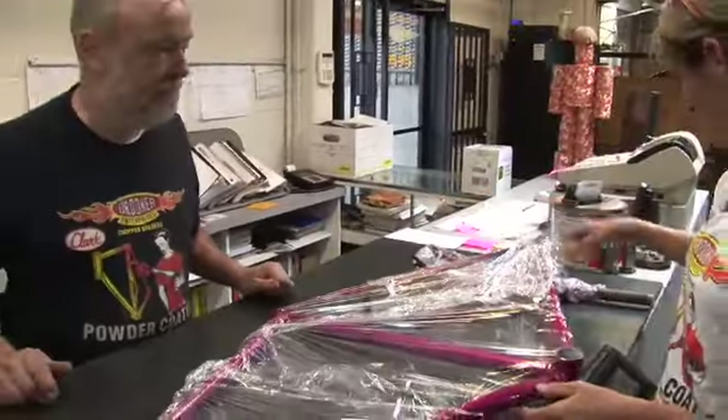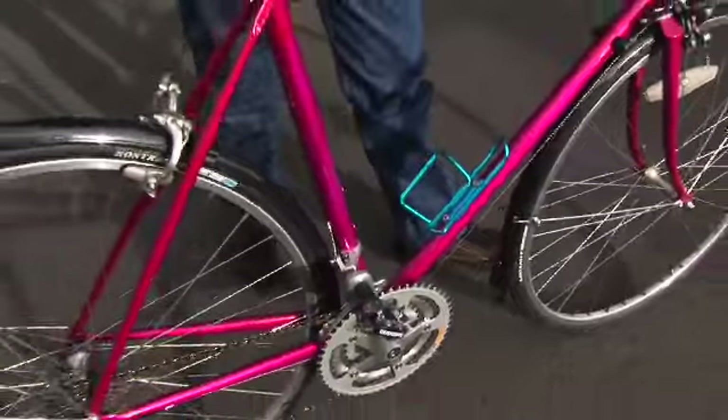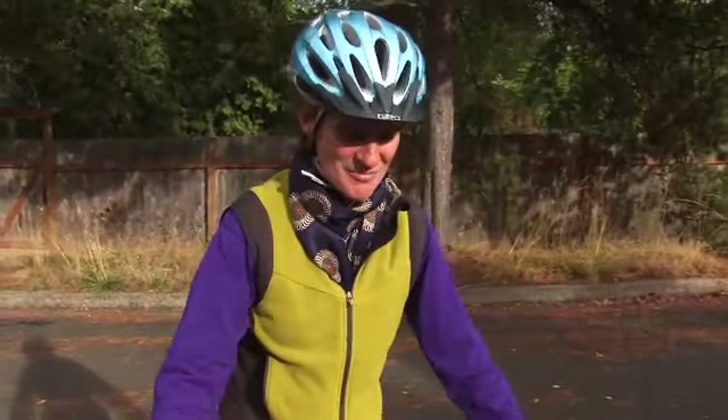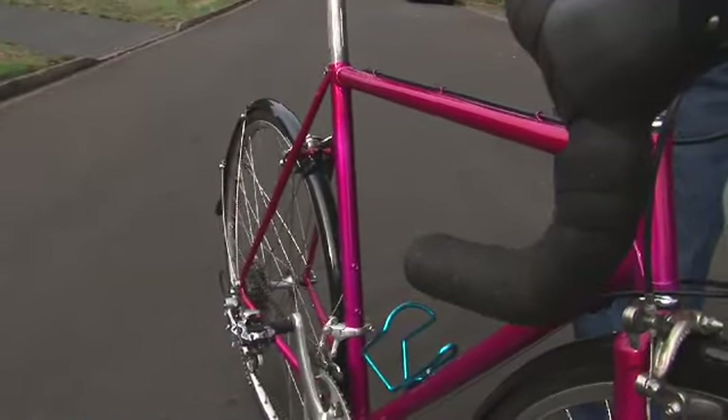As soon as it comes out of the oven it's as cured as it's ever going to be. Here's Pinky all done and I'm very happy with my new bike. It's very nice — hot pink with new components, new pedals, and Pinky's hot and ready to ride.